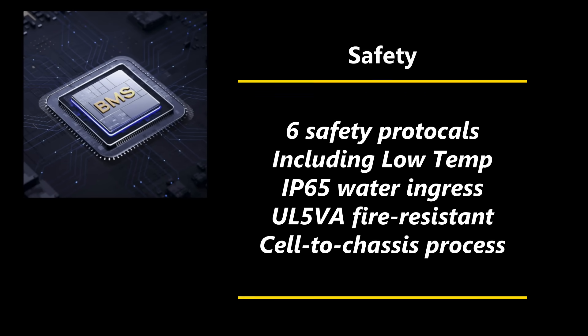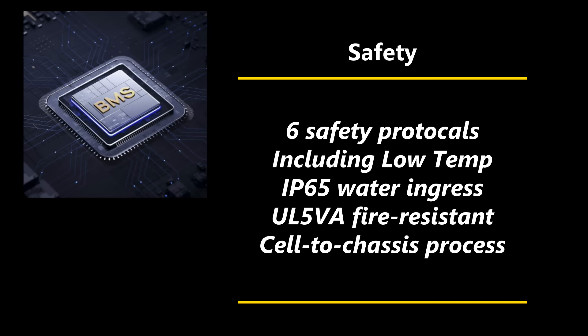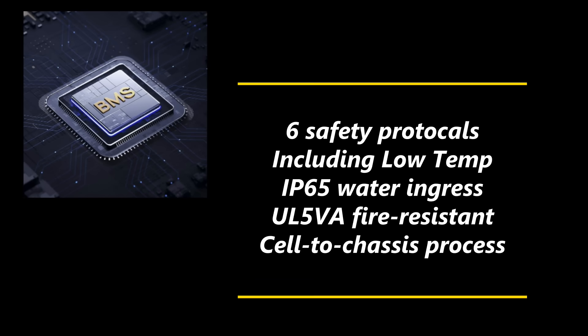Also impressive is the slew of safety features built into the BMS, including over-discharge, over-charge, high-temperature, short-circuit, and over-current protection. It also includes the all-important and not always-present low-temperature charge cutoff. It has an IP65 water ingress certification as well as a UL5VA fire-resistant certification. It also includes something they call cell-to-chassis process — an enhanced structure between the cells and the case which improves drop resistance and other structural elements. Lots of impressive stuff here.